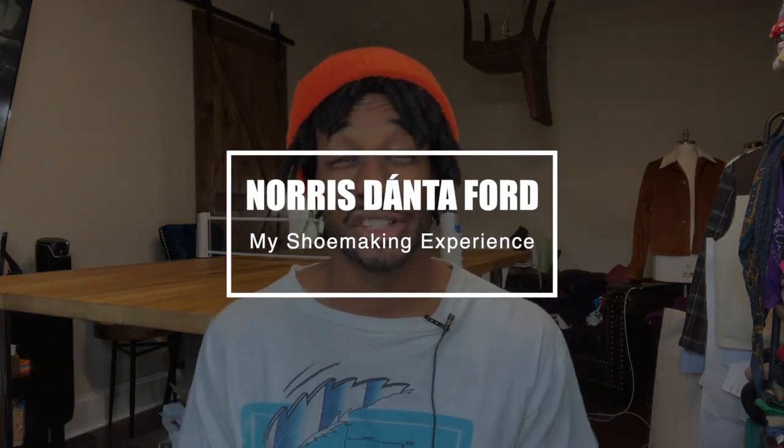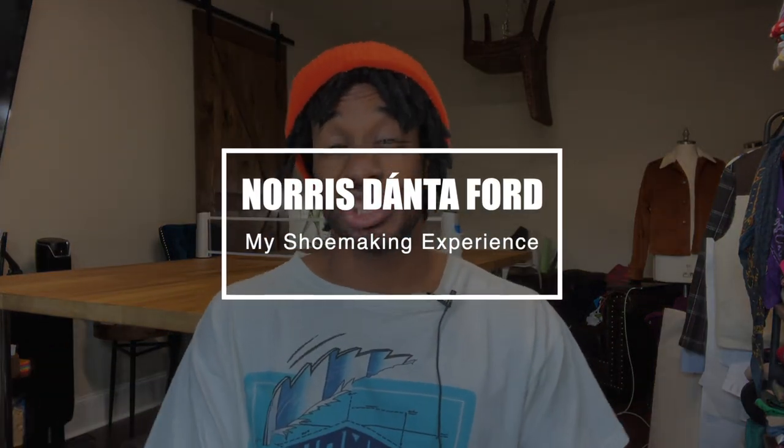Hey, what's up, this is your boy Narz, welcome back to my style channel. Today I'm about to chop it up with you and tell you about my shoemaking experience. For Christmas, wifey gave me a shoemaking class and she ordered supplies too so we could do it together, and it was amazing.